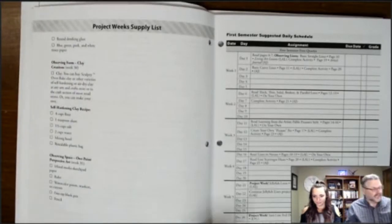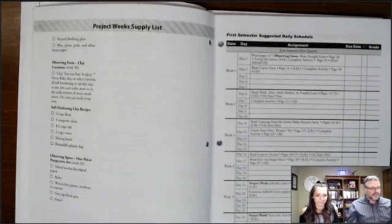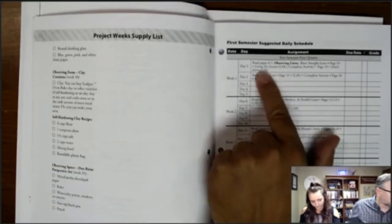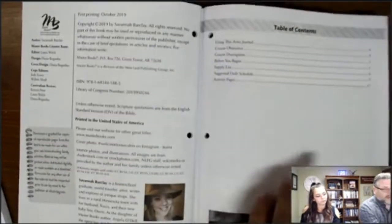There's a daily schedule set up for day one and two of each week, but you can adapt it to any days you assign. If you want to do art on Tuesdays and Thursdays, or Wednesdays and Thursdays, you can adapt this very easily.